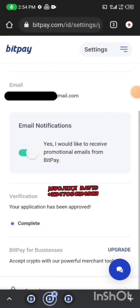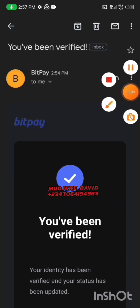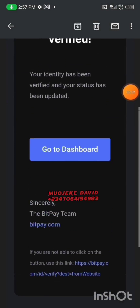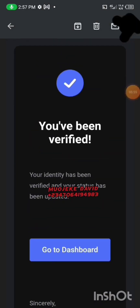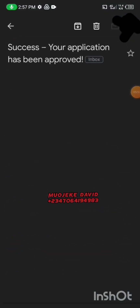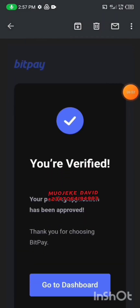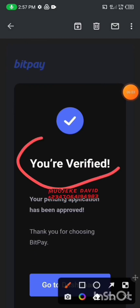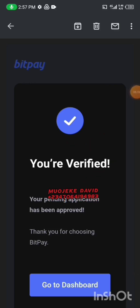Congratulations — they've actually approved the account already! We verified our BitPay account in less than five seconds, that's how fast it is. This is the approval message you'll see. I'll open the message so you can see that it has been approved. Now we're going over to the BitPay application itself to set up the payment method.